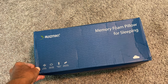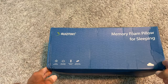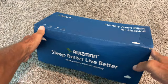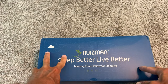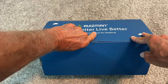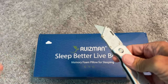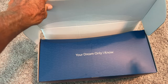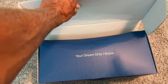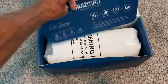All right, so we just got this — it's a memory foam pillow. I think it opens up like this. Let's see what it says on here. Oh yeah, 'sleep better, live better.' Okay, I trust you. You just got to get it open. Yeah, there we go.